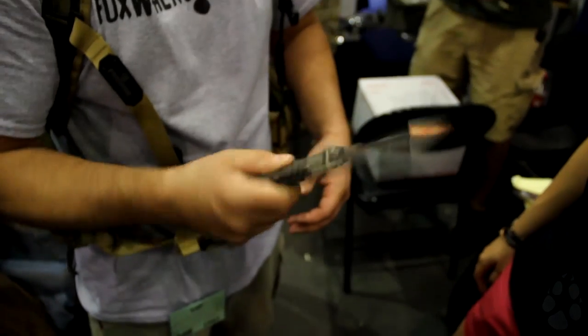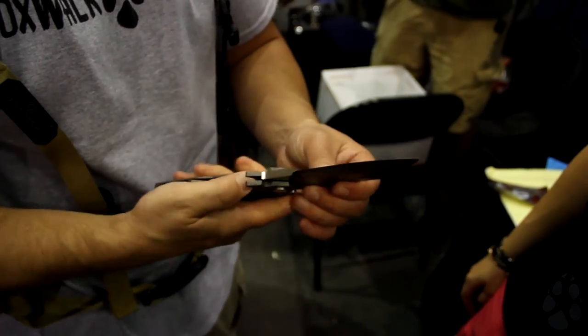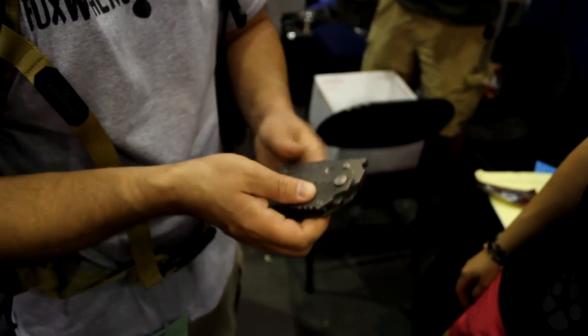There we go, there it is. And the click — did you hear that? That is crazy. Nice.